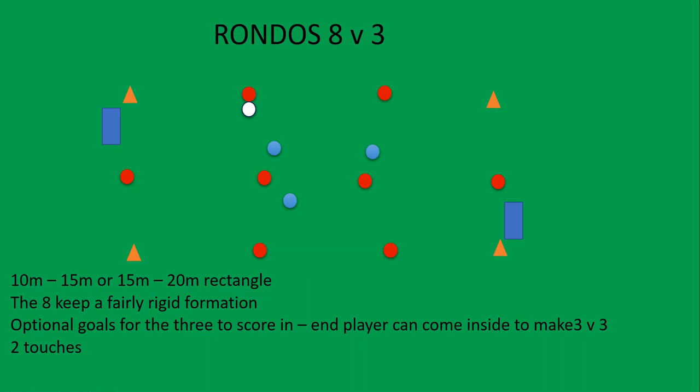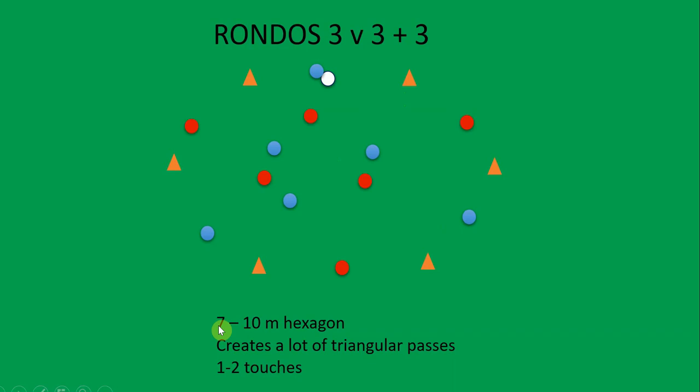Instead of a rectangular area, why not make it a hexagon? This is a 3v3 plus 3 — basically a 3v3 in the middle, or you could look at it as a 6v6. The blues keep the ball and the reds keep the ball. What I like about the hexagon shape is that a hexagon is made up of six triangles, so it really encourages lots of triangular passes that we want to create in a game. One touch, two touch, or a mandatory two touch is my personal favourite. The smaller the area, the harder it will be for your players.